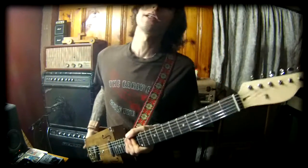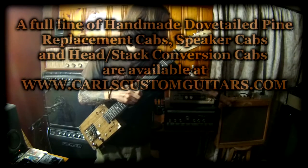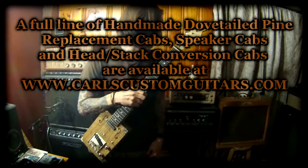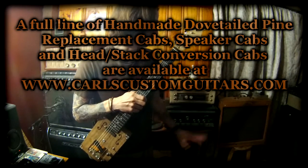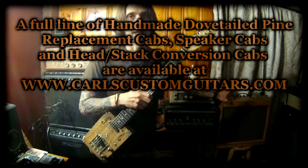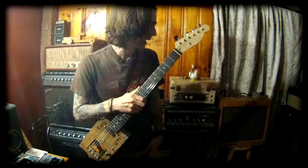I'm gonna be doing a little bit of cross promoting here today. I'm gonna be running this through a Fender Blues Junior amp which has been rehoused in one of my Carl's Custom Guitars dovetail pine replacement cabinets. This is like the first one I made over a dozen years ago — hundreds of gigs on this thing, still sounds great. Huge improvement in tone when you replace that crappy particle board cab with a real pine cabinet. Otherwise it's a totally stock amp.